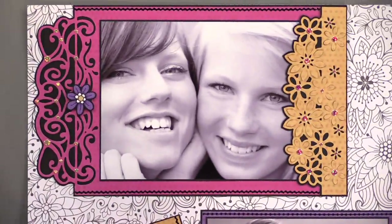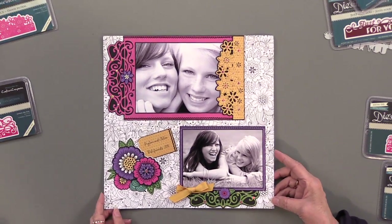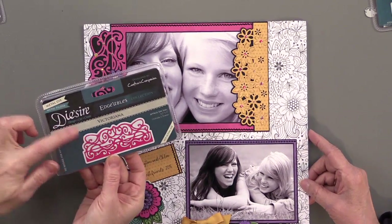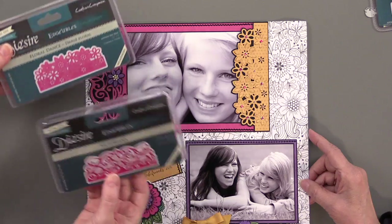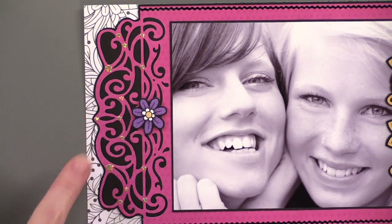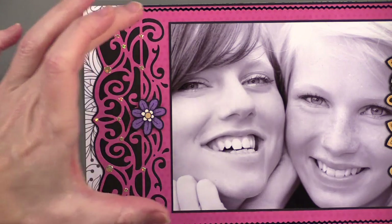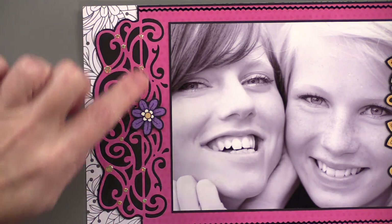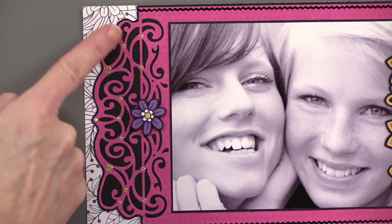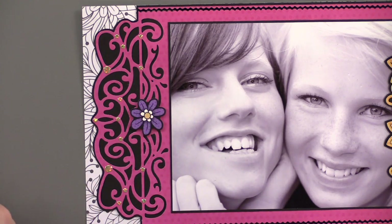We're going to start with the scrapbook page first. We can see we're starting with Victoriana and Floral Dance. You see the Victoriana on this side of that mat — isn't that beautiful? Right away you see that it isn't a separate piece that has been completely cut out; it was placed on the edge of the paper. It cuts out the edge and all of the cut work on the inside, but it leaves it connected. That's the edgeable part of it.